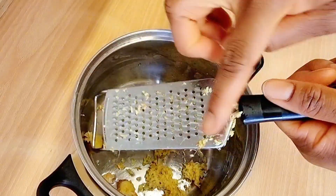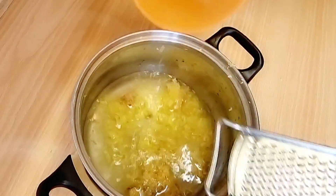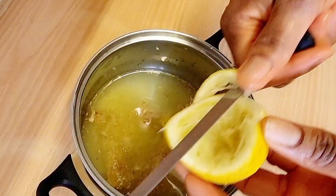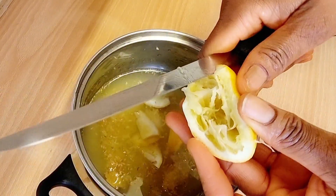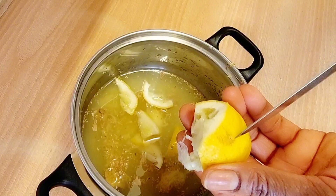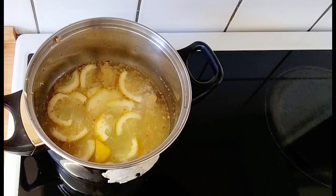After grating the ginger, pour in a cup of water into the pot. If you're making a larger batch, increase the quantity of ginger and water accordingly. Next, slice the lemon peel into the water — make sure you wash it before adding it. If you don't want to add the lemon peel you can skip it, but adding it is a plus. Then place the pot on the cooker, bring it to a boil, and let it boil for about 10 to 20 minutes, then take it down.